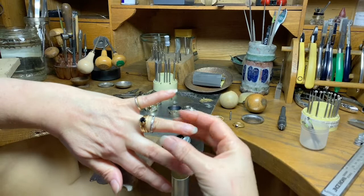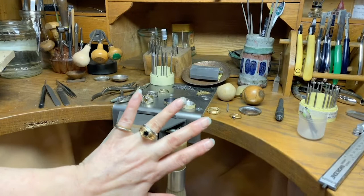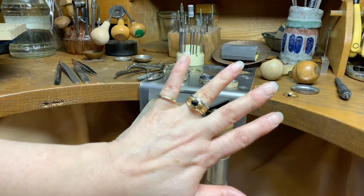This is black diamond. I work in precious metals, so mainly 18 karat gold — this is 18 karat white gold and yellow gold — and then precious gemstones.